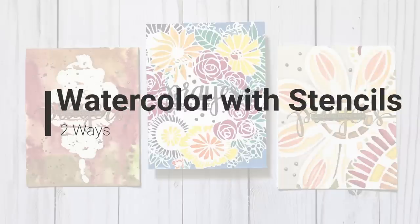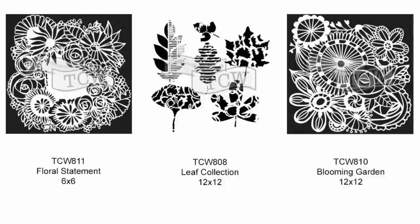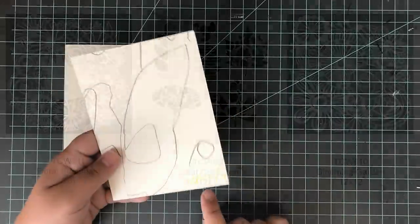Hi everyone, welcome to another video. Today I want to share with you two different ways to use your watercolor with stencils. Here's a look at the stencils I'm going to be using today. They are all from the Crafters Workshop. I have Floral Statement in 6x6, Leaf Collection — which I've used before, but in 6x6; this time I'm using 12x12 — and Blooming Garden in 12x12.